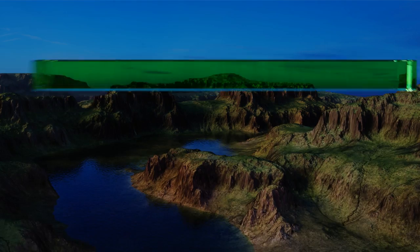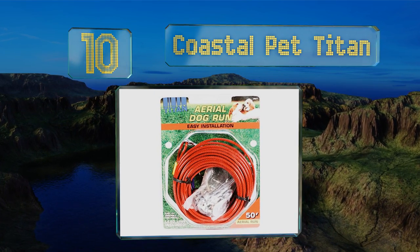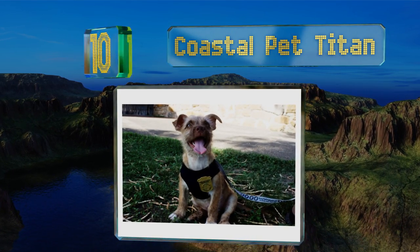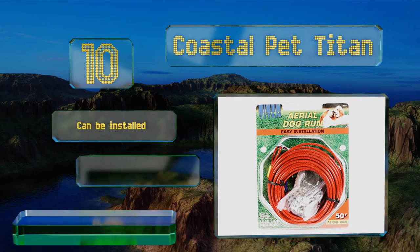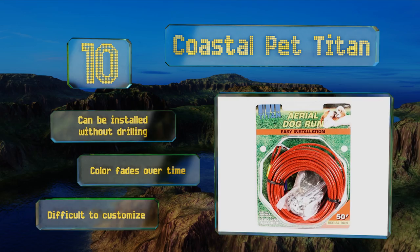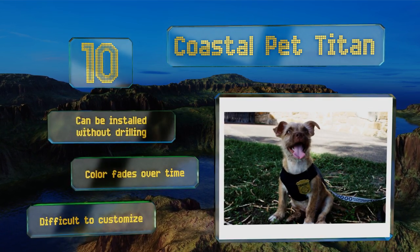Starting off our list at number 10, the brass plated snaps that keep the Coastal Pet Titan attached won't rust, even if your mutt has to stand out in the rain occasionally. But they're not as sturdy as some other materials, so you might need to look elsewhere if you have a big dog or a dedicated puller. This one can be installed without drilling, however the color fades over time and it is difficult to customize.